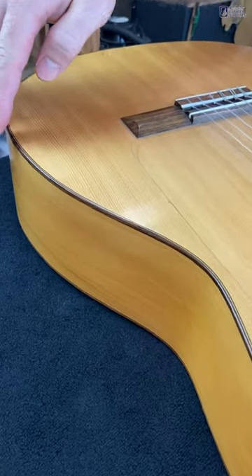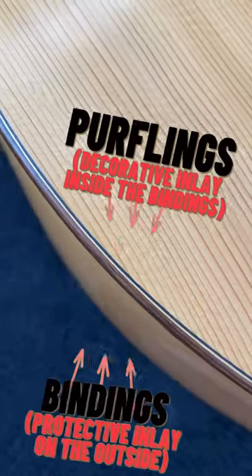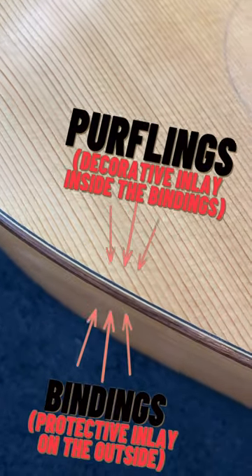You can see on this flamenco guitar, there's a rosewood binding on the outside and then there is this white and black inlay to the inside of that — that is the purfling.